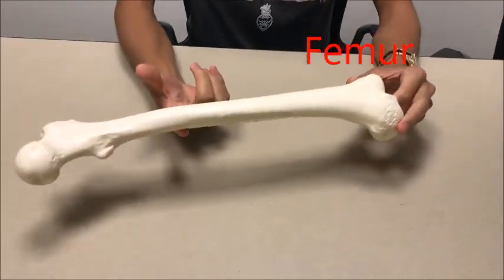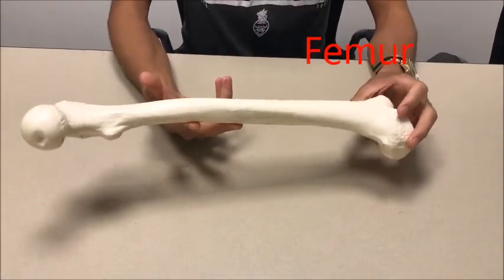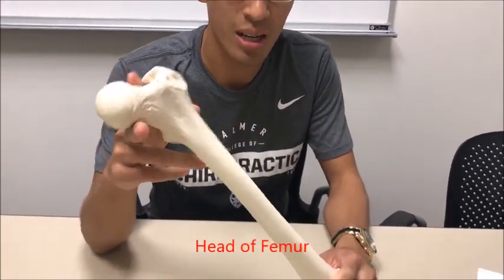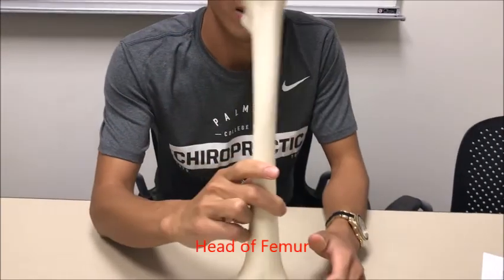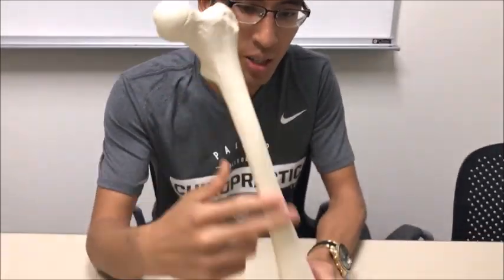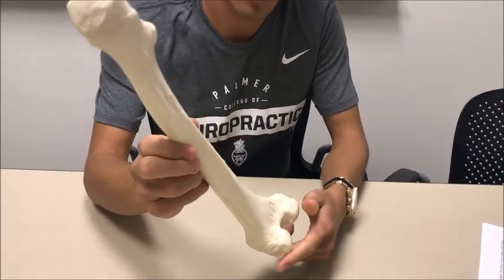The femur is the biggest bone in the human body. You're going to notice that you have the head of the femur right over here, and that is a good way to tell if it's a left or right femur. This right here is the left femur — you can tell because the anterior portion is smooth.